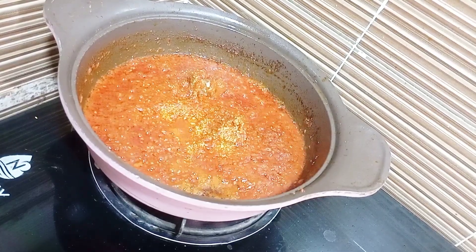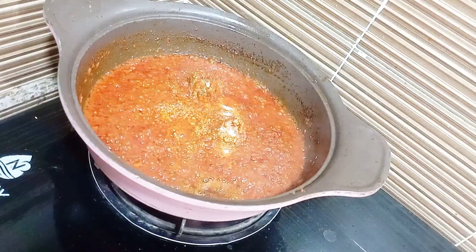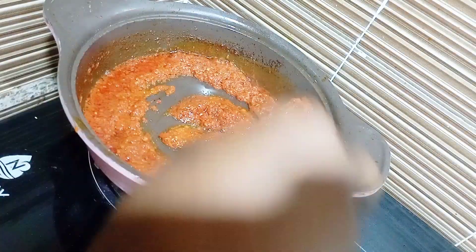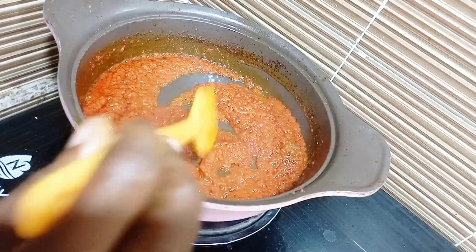At this point the water in my tomato is almost dry. I went in with my seasoning cube and I didn't add much spice to this recipe — and guess what, it came out so so yummy and delicious even without adding too much spice. I only prepared this yummy jollof pasta with seasoning cube and salt.